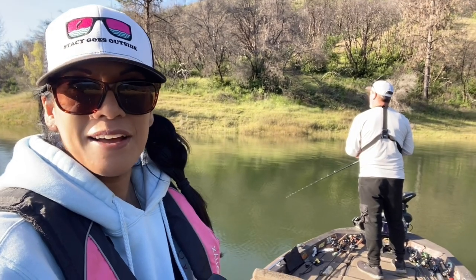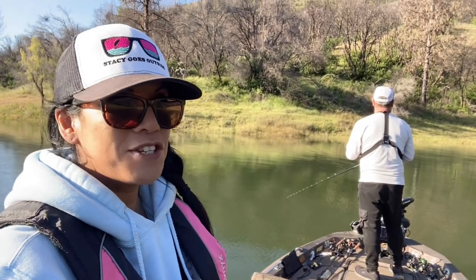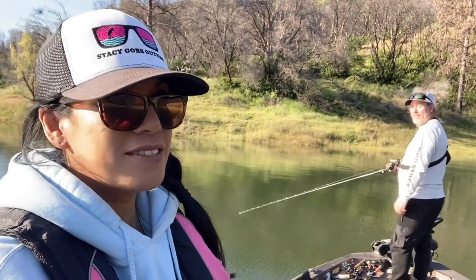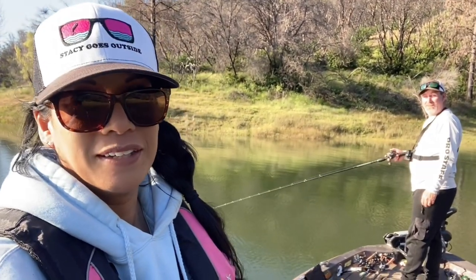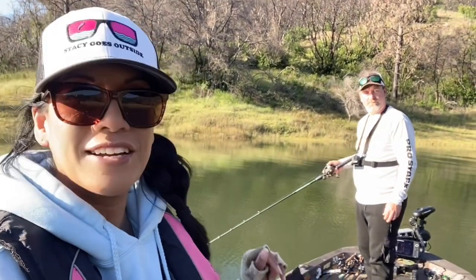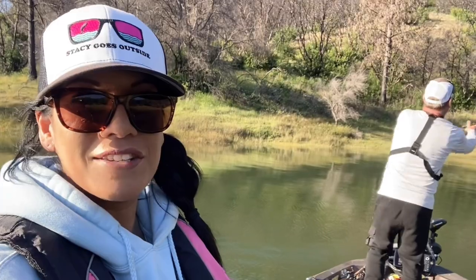Hey guys, welcome back to Stacey Goes Outside. Super excited today — I'm out here with one of my favorite fishing buddies, Justin. We haven't fished together since like pre-COVID, so it's been a minute. We're here on Lake Oroville. My one goal today is to catch a fish on an A-Rig because I've never done that before. I've thrown it before but don't do it enough. This guy's a king of A-Rigs — he actually builds them and I'm throwing them today. Let's go fishing.